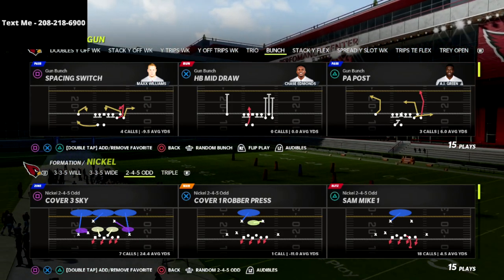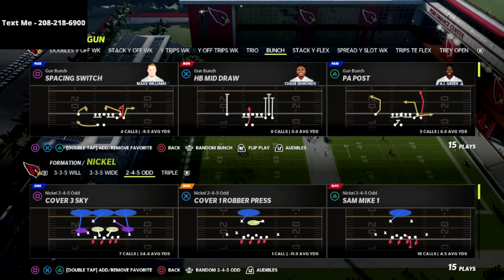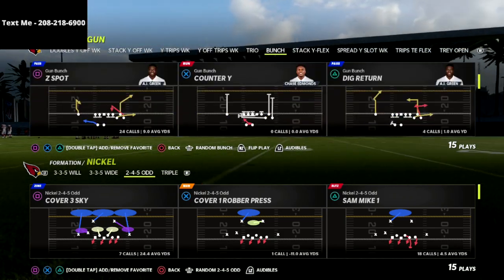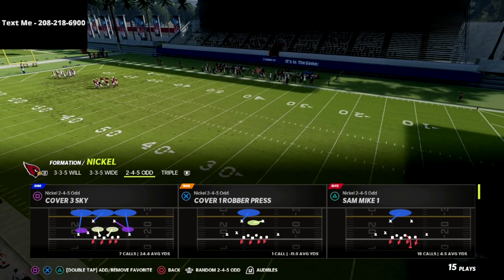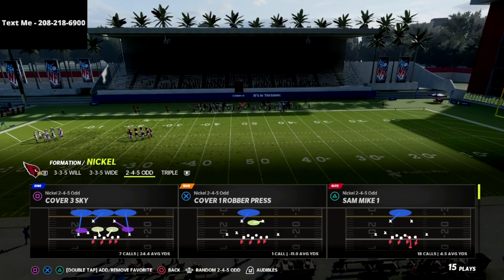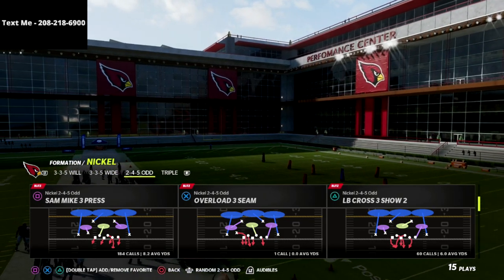In this video I'm going to show you one of my favorite blitzes in Madden 22. If you're new to the channel, be sure to hit the subscribe button — I do videos like this every single day to help you become a better Madden player. In this video we're talking about the Nickel 2-4-5 Odd. I think the Nickel 2-4-5 Odd is one of the better formations in the entire game — so much so that I wrote an entire defensive guide on this formation. There's going to be a link in the description and in the pinned comment below to get the 2-4-5 Odd defensive ebook for just $15.